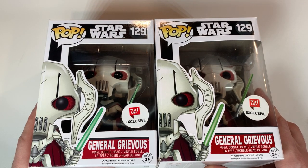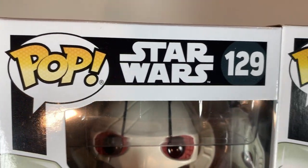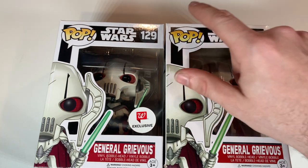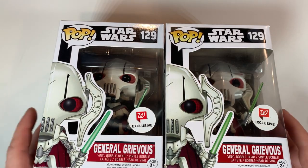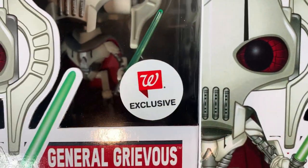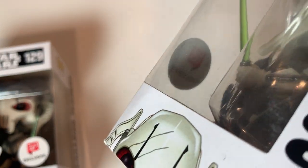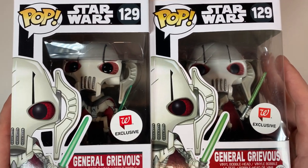Right off the bat, the first takeaway that a lot of collectors look for is the bubbles in the top left-hand corner of the box. Both of these boxes actually have the bubbles, so whoever created it did a great job copying and pasting. Another thing collectors tend to look for is the sticker — both of these stickers look pretty accurate, so we could legit have two actual Walgreens stickers here. And another thing collectors like to check is whether you can see through the sticker. You can actually see through the sticker in both of these pops, so how can I tell which one is fake?